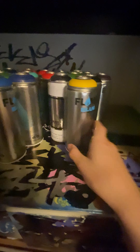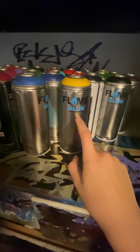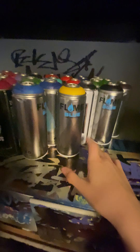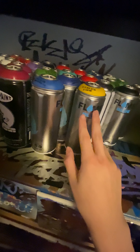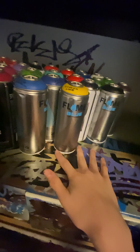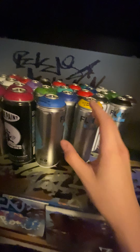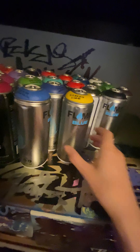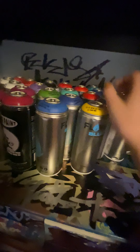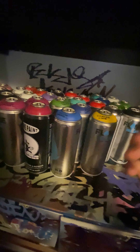We got some flame blue and Acme. I really recommend flame blue because even though it's low pressure it still has really opaque color, and the color selection from flame blue - the Malta flame blue - is immaculate. You have so much control over the can and they're really affordable, but it also preserves paint.